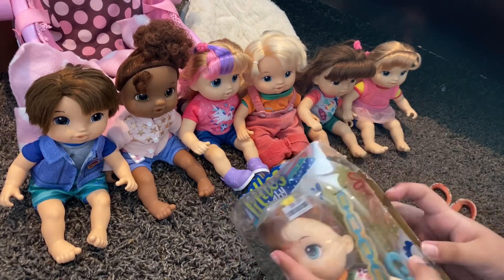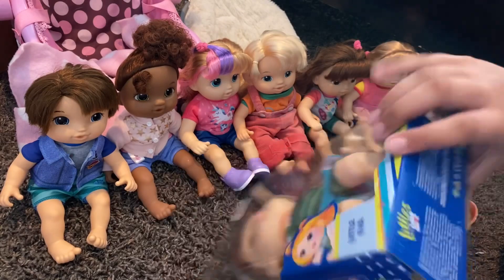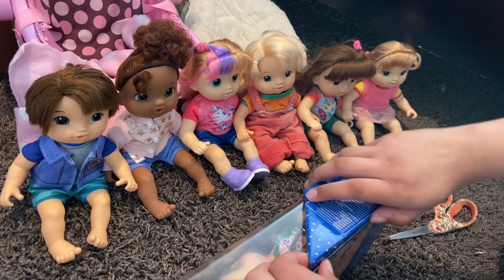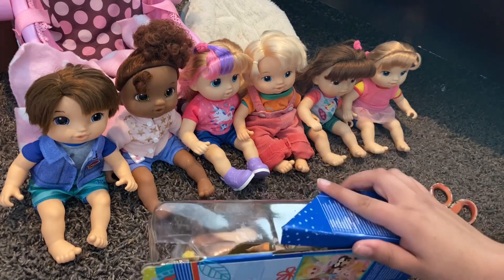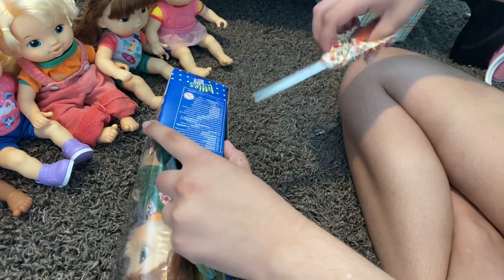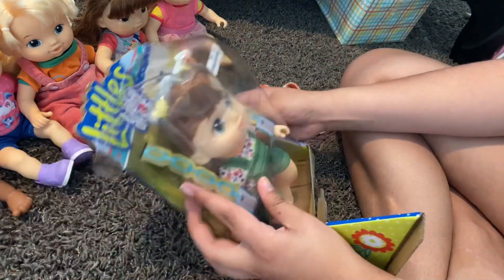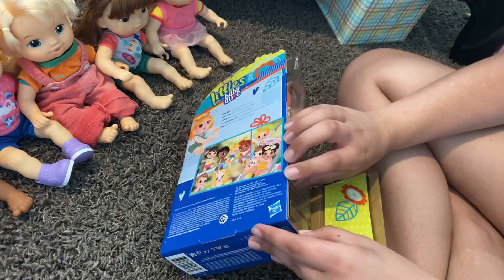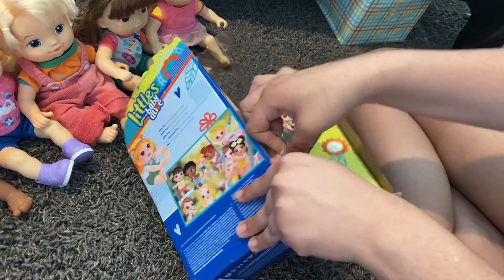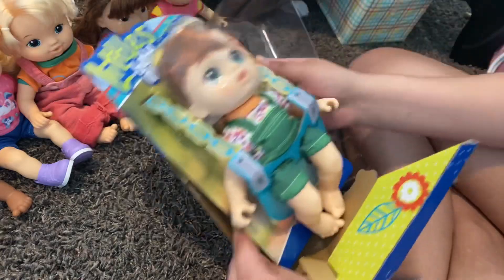This is kind of difficult. Here, let me try opening from this side. I'm going to fix this angle so you can see me open the doll up — there's some tape here. I forgot about that, and there's even more tape. And here she is!